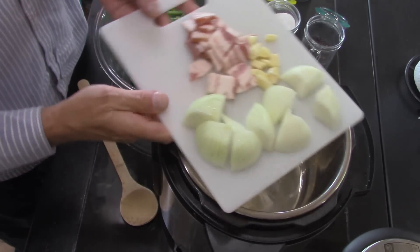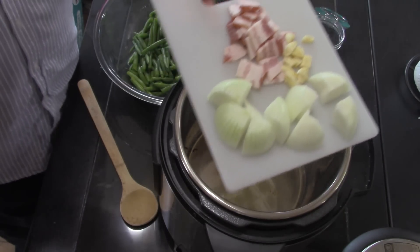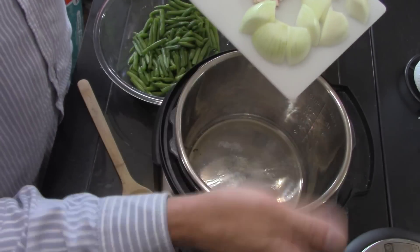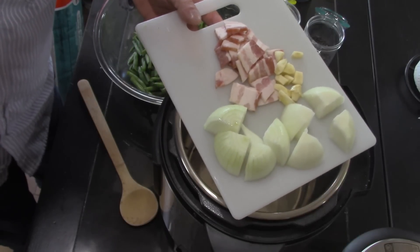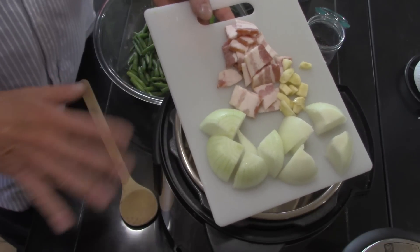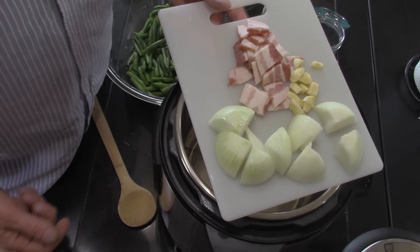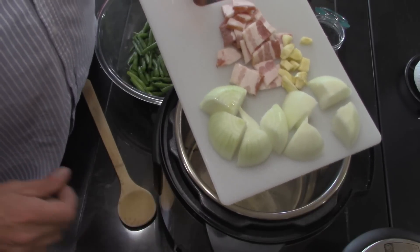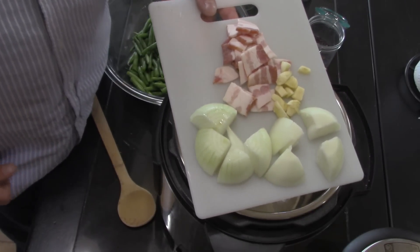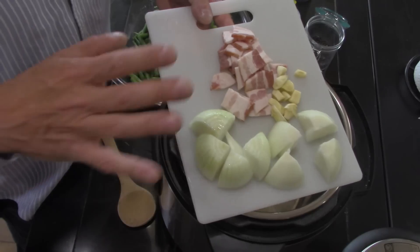Hello everyone, welcome back to the Lonesome Hollow Kitchen. I've got an Instant Pot and I was looking for a recipe for how long to cook southern style green beans. All I could find online on YouTube and asking around was how to steam green beans — two or three minutes — but southern style green beans on the stove take about four hours because you have to cook them until they're mushy.